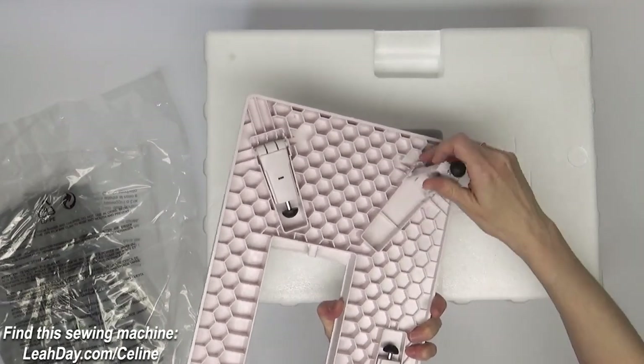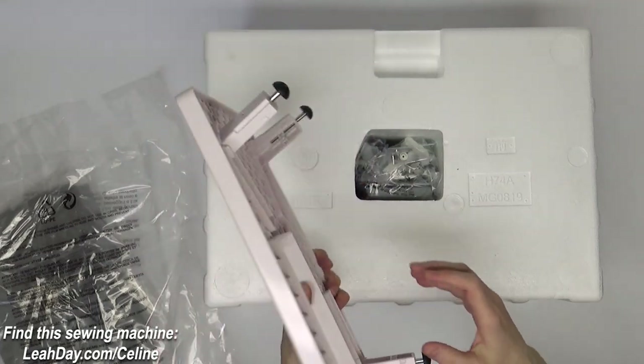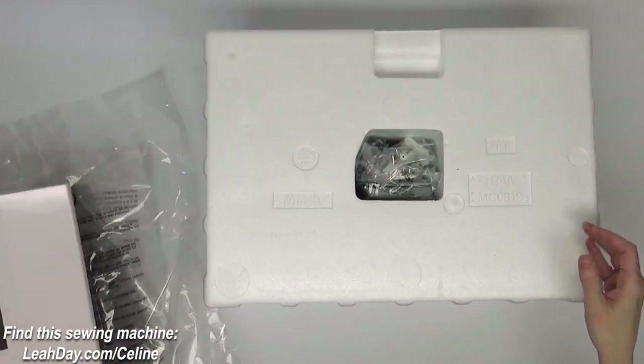The extension bed has little legs you can pop up, and it has a really nice pink color — I think that's really cute. It's going to extend our table surface if you have the machine popped up on a tabletop.